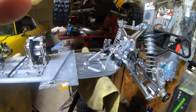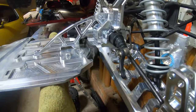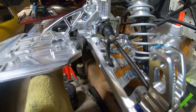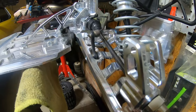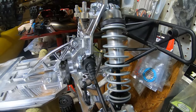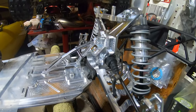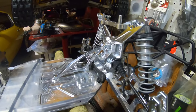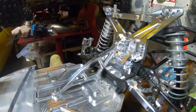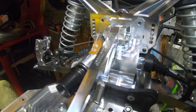Quick update on where we're at: we have gotten the rear completed. We used the Taylor A-arms, the Taylor hubs, we installed the IRC shocks, we used all the titanium hinge pins on it, we got the bumpers done on it, and I did install the rear brace.